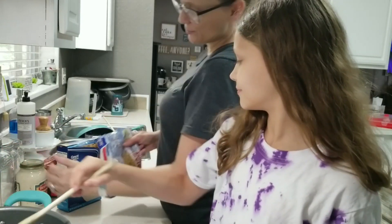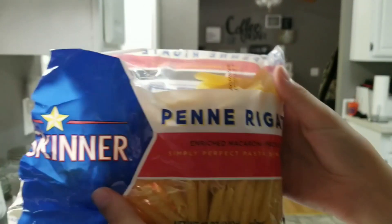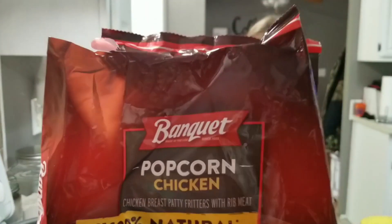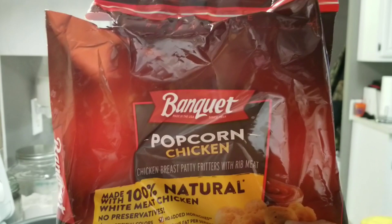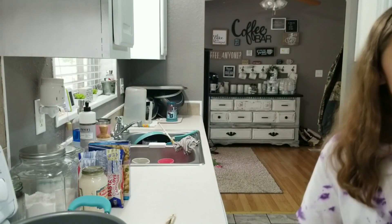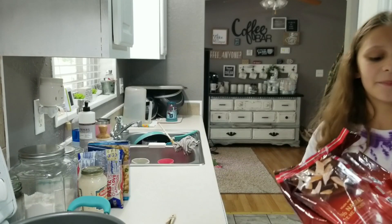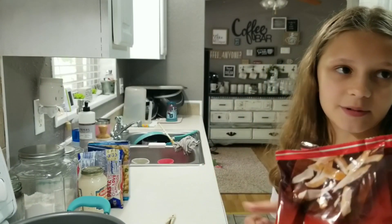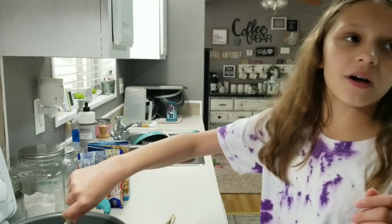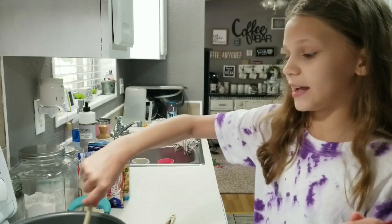We're going to use the penne pasta and the small shells. And this is her popcorn chicken that she's going to make on the side. We're going to bake these separate though, just in case someone wants to put that in with their pasta. No — that wouldn't work. So they can have chicken on the side.